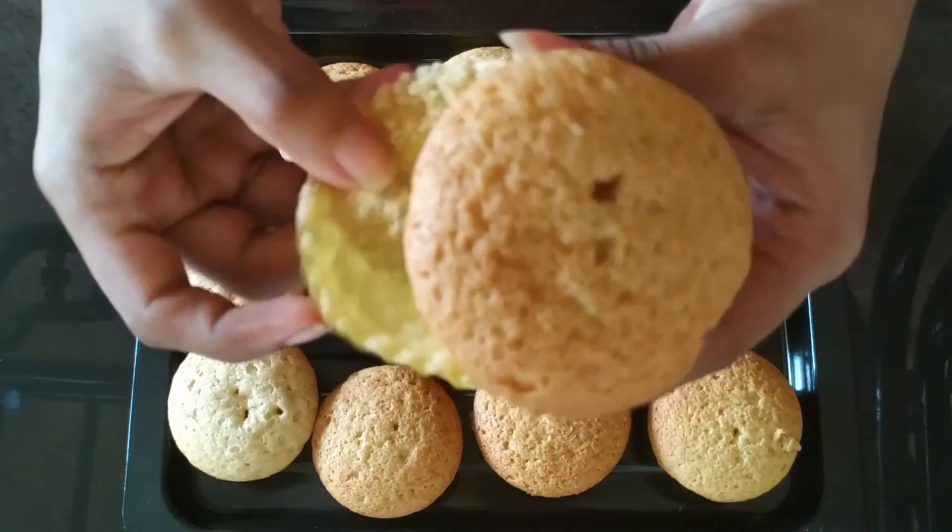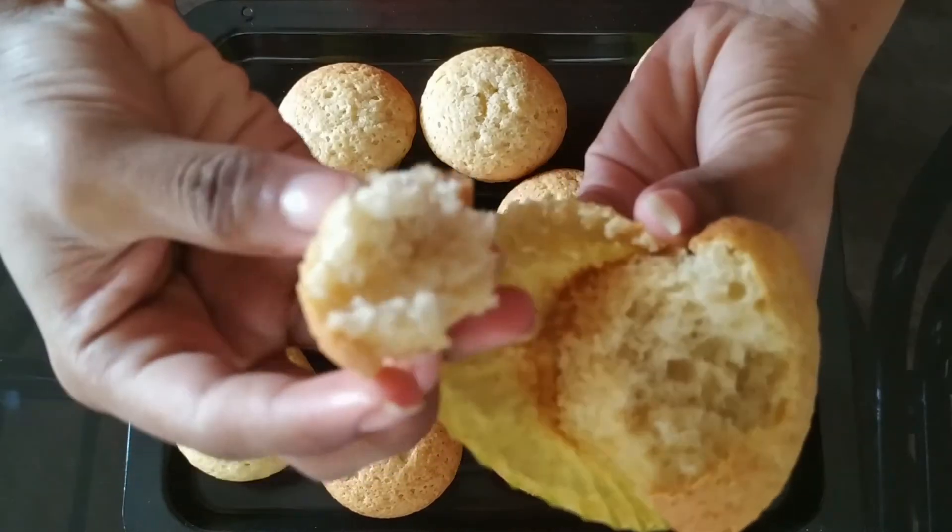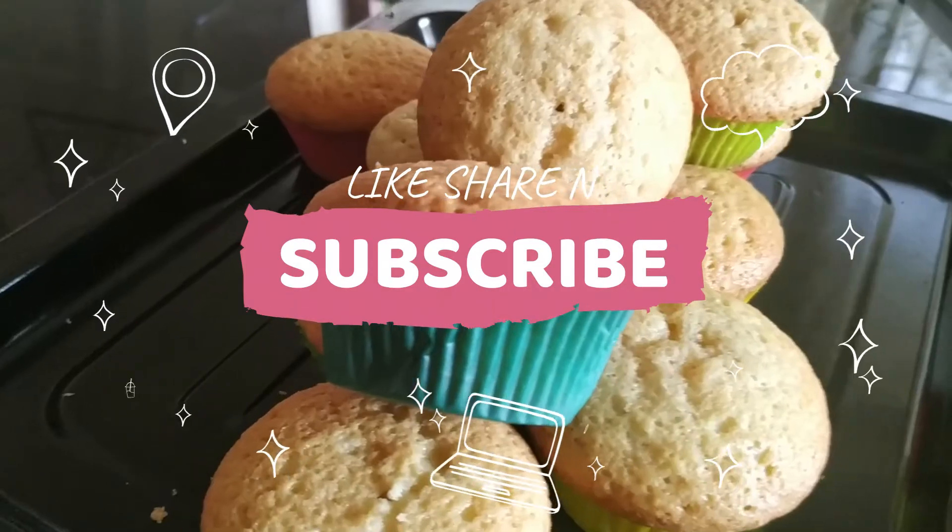If you want to like, share and subscribe, click the bell icon. If you want to see this video, you will be notified.